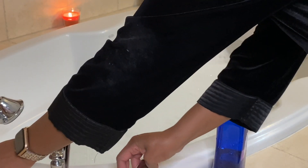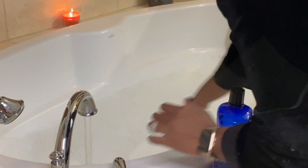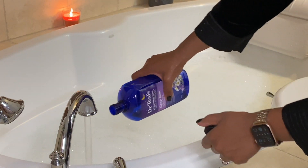Hey guys, welcome back to my channel. Today I will be sharing with you my nighttime unwind skincare routine.